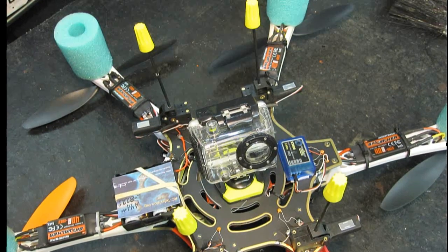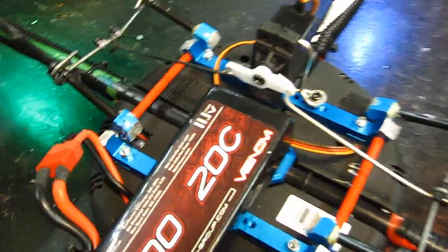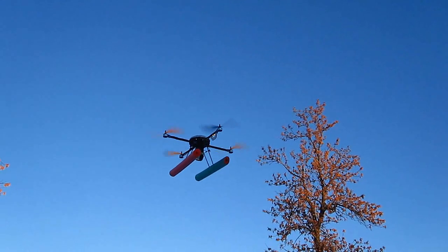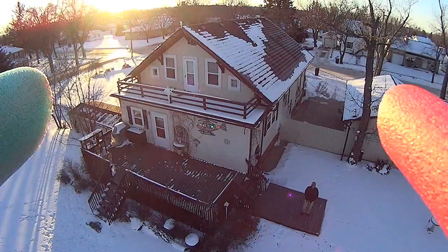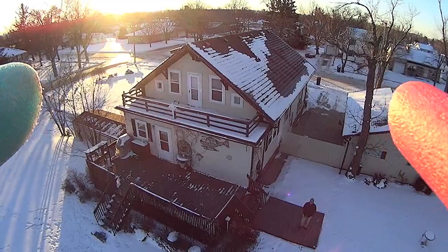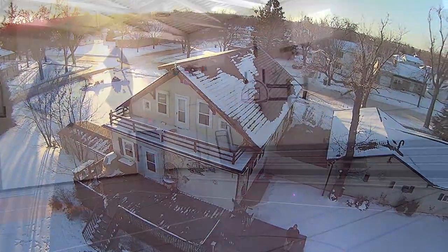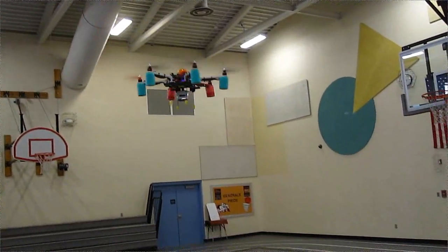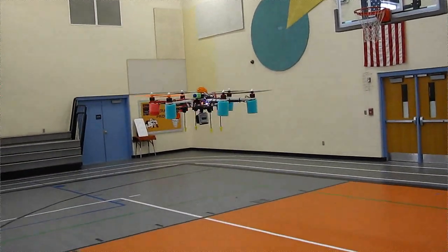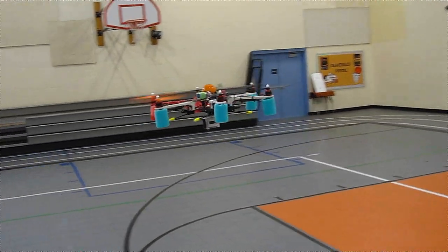It actually all started when I put a retractable landing gear on my T580 Lotus. It really made a big difference to be able to get those floats out of the way when you're shooting shots like these. Then I started looking at all my other quads — they're just so low slung, there's not a lot of room for the camera, you've got to have a big gear. So I thought, let's make a module that will work on all of them, and I came up with my all-in-one module.